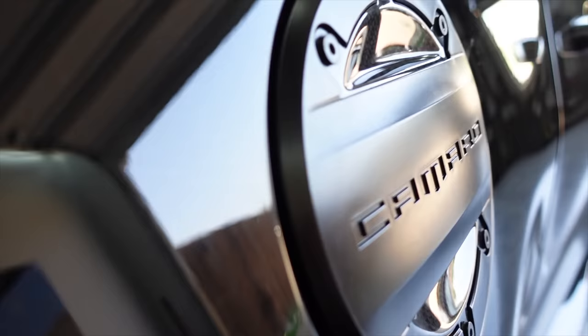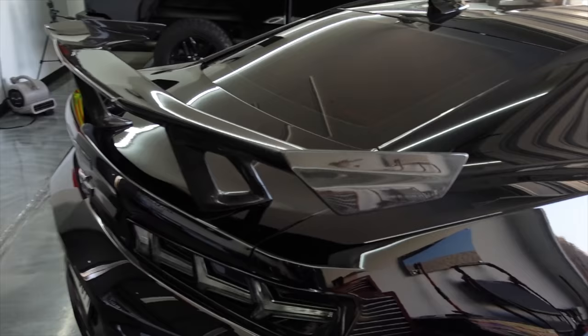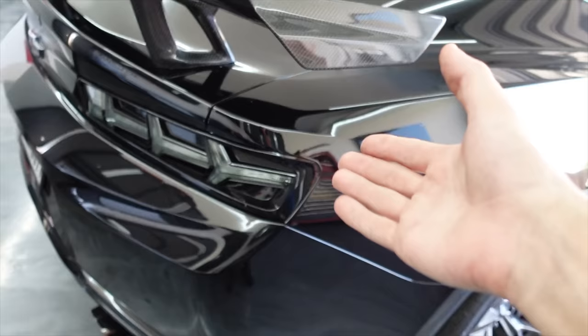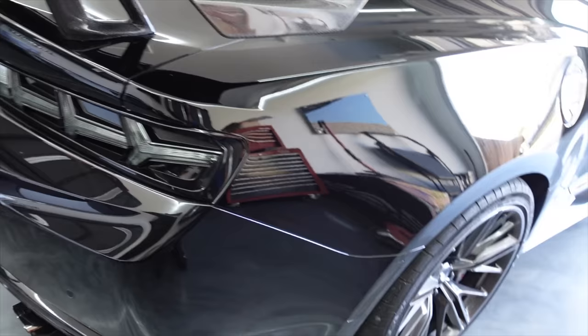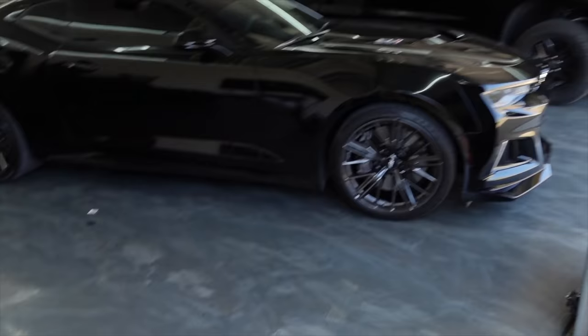What do you guys think? I'm stoked with it. It breaks up all the gloss black. There's so much black on this car — limo tint in the rear, black tail lamps, black lug nuts, black side skirts — it's black everything. So it breaks up the black with more black, but it's matte. It's a matte black with a carbon inlay. It's just a simple little thing, and it's all the little things — a 3mm spacer in the rear, a 5mm in the front, a carbon fiber gas cap. All the little things make this car unique, but mine.